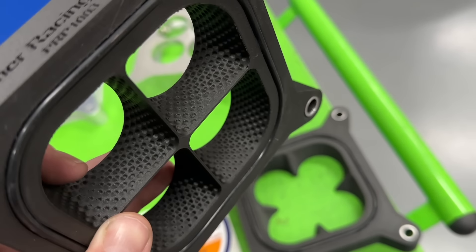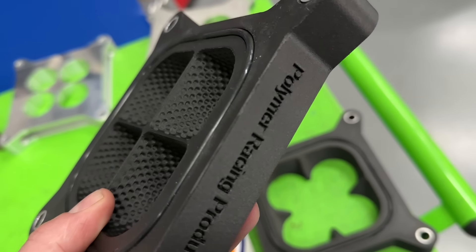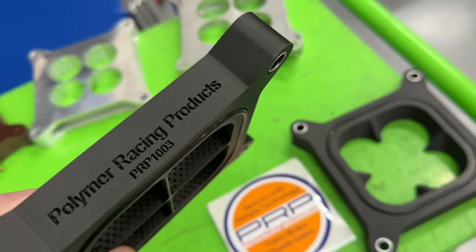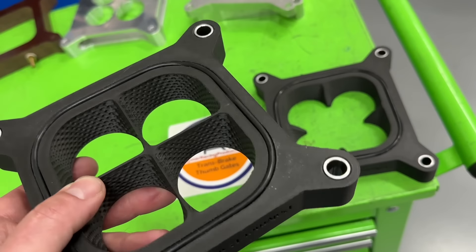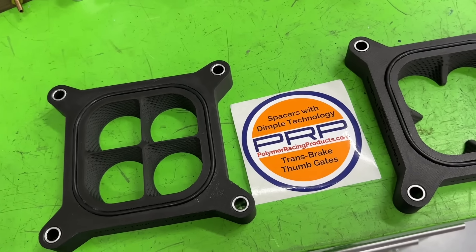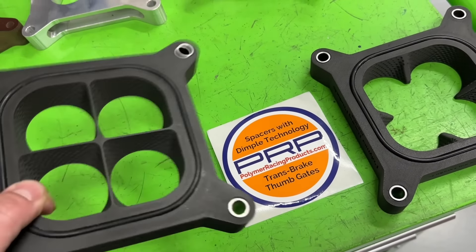But that's just talking — dyno tells you if it actually makes more power. Theory is cool but dyno numbers are better. Anyway, I happened to look on Facebook and someone said these were available for router stock, so I hit up the company and said I'd love to test your spacers, and they were nice enough to send me these two spacers.